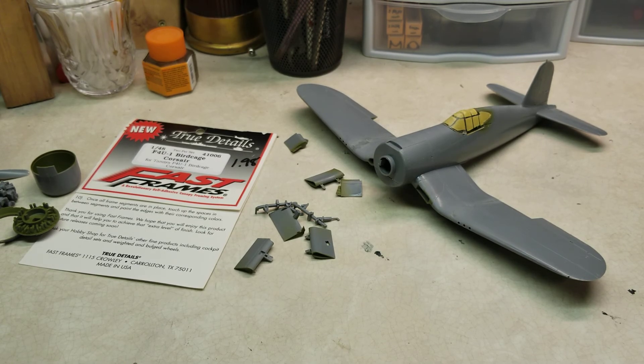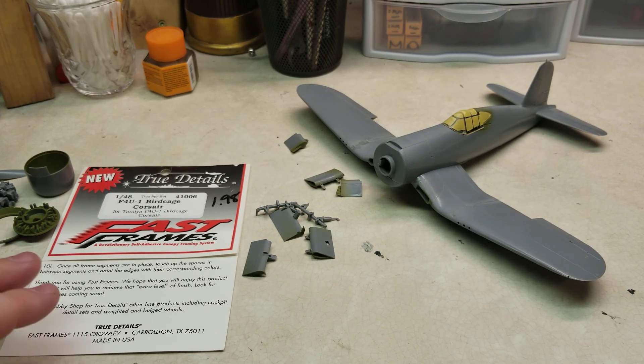I'll give you an update as soon as one is available. Good news on the monster truck build — the paints did finally come in. I'm going to really push on with this build, but once the Corsair has been completed, we'll get started on that one and get it put together.